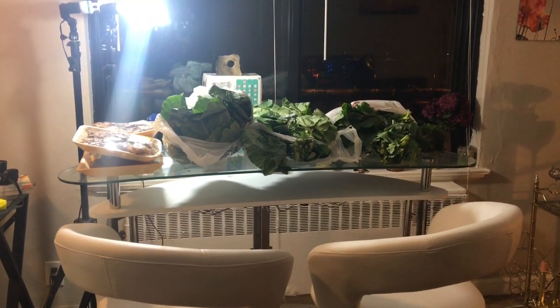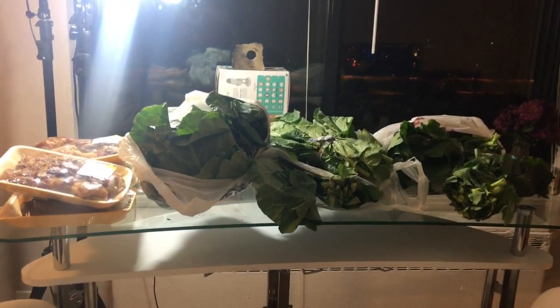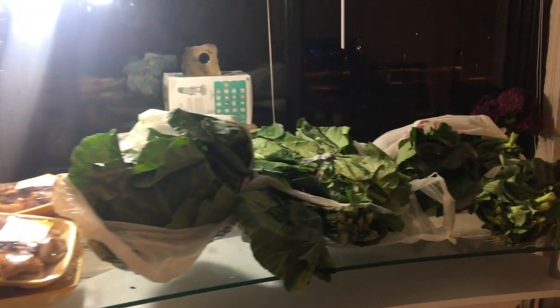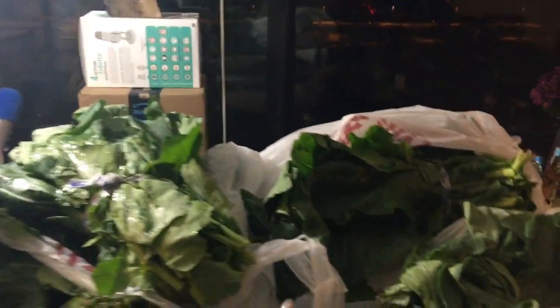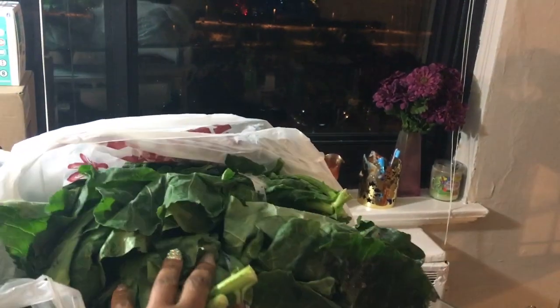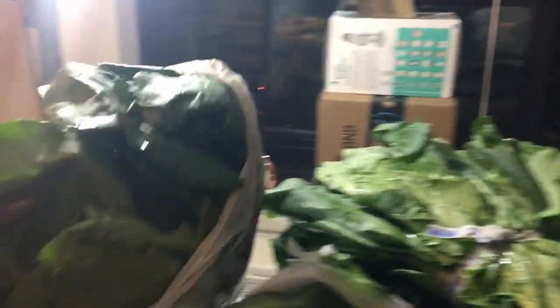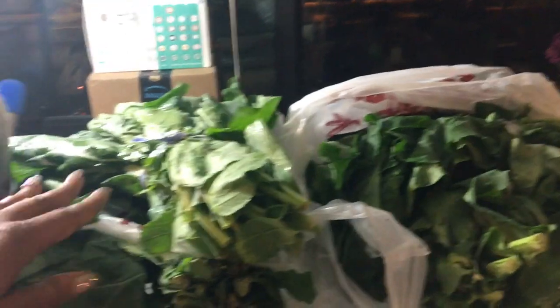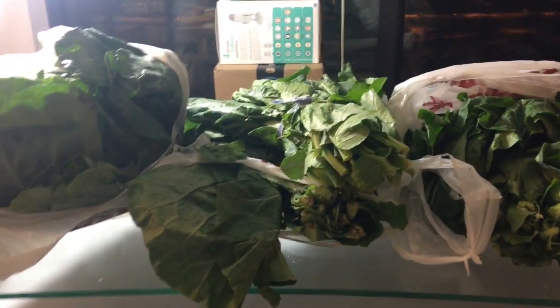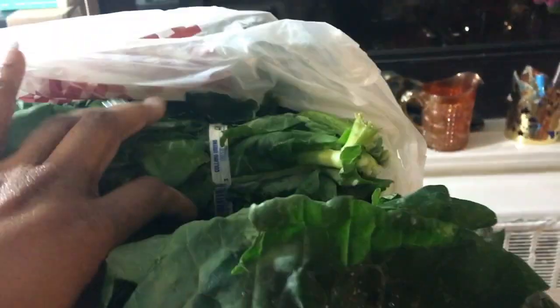Good morning everybody. As I promised, I will be showing you all how I make my collard greens. As you all can see, these are the greens here and I think I have four bundles in here. They're still frozen so they have to sit out for a couple hours. I think I may have three or four in here and three in here. They're frozen — they have some frost on them as you can see here.